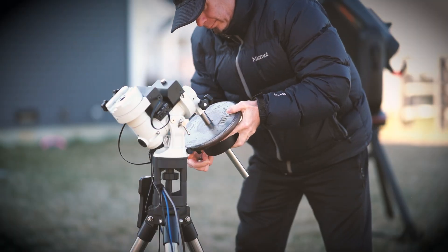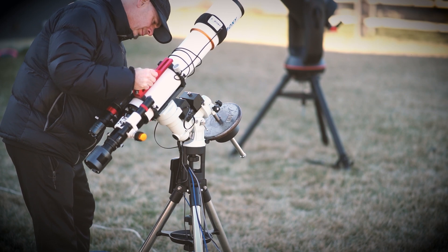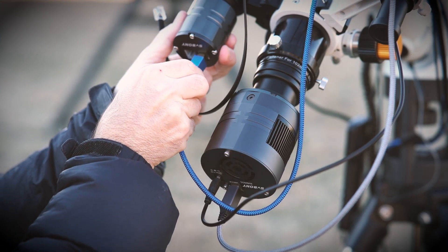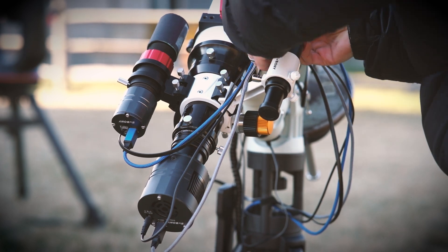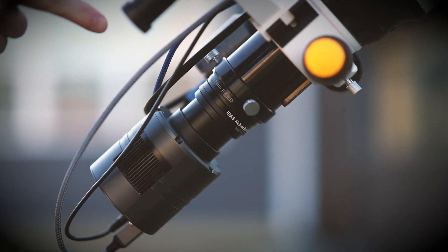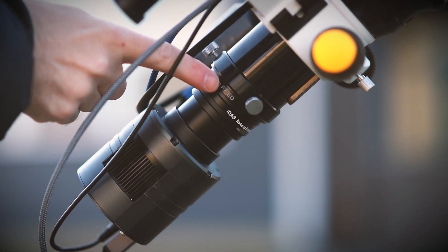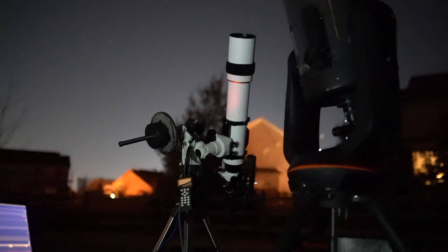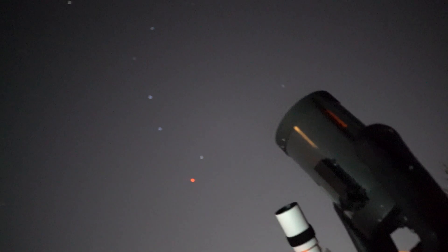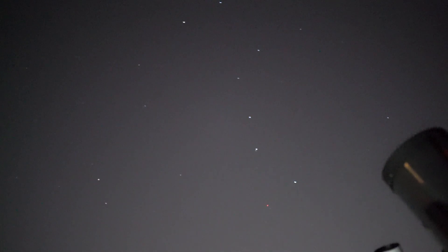The second imaging session was dramatically different unfortunately. I picked the Monkey Head Nebula as my target. This celestial object was past its prime in late March, but I wanted to pick something for a narrowband imaging session. This time I used an IDAS NBZ dual narrowband filter. It was very windy all day, but I was hoping it would die down for the night. Well, it did but only a little bit. My mount is fairly sensitive to wind and it did show in the images.